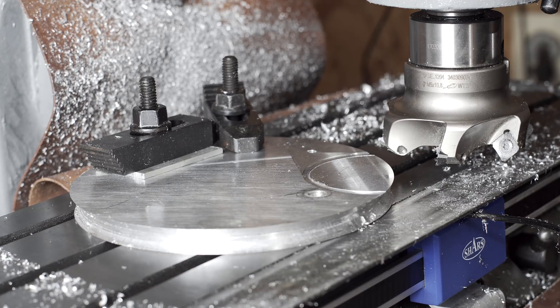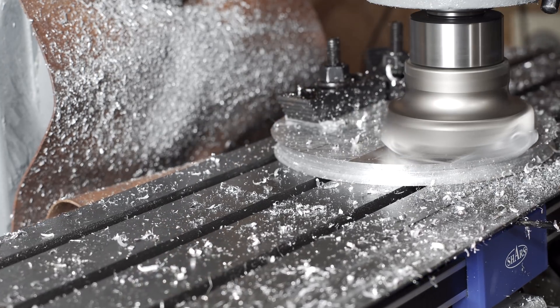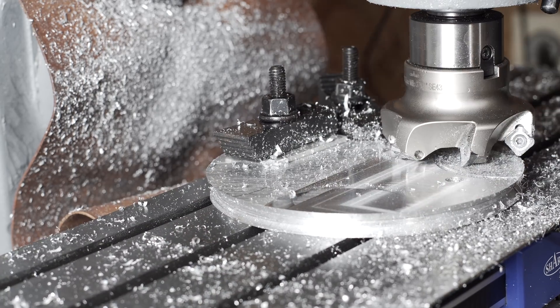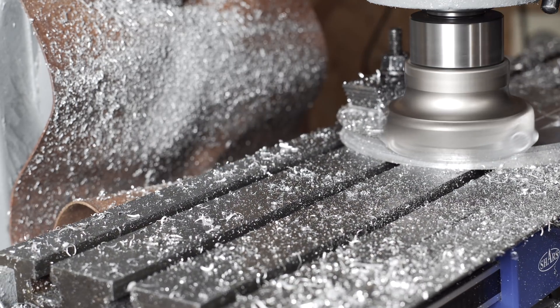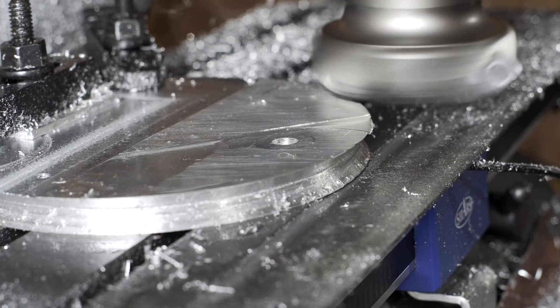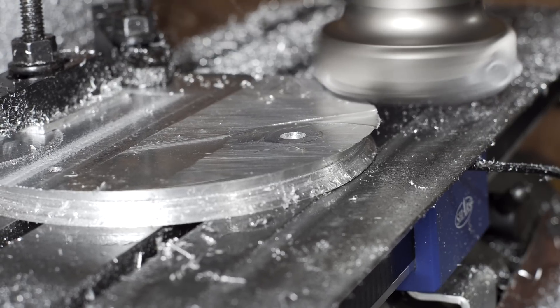Fingers crossed it doesn't go shooting out that way. I might need to put some more clamps over here. We'll see. Wish me luck.